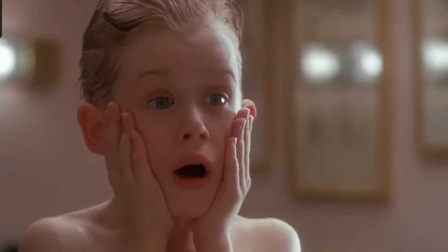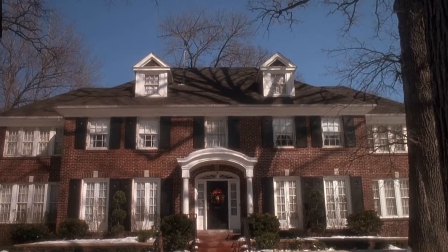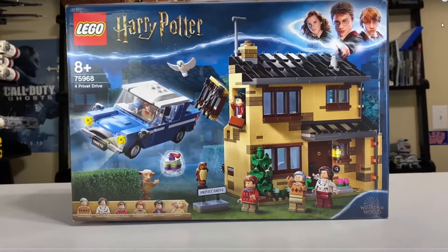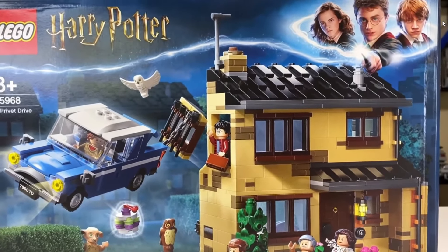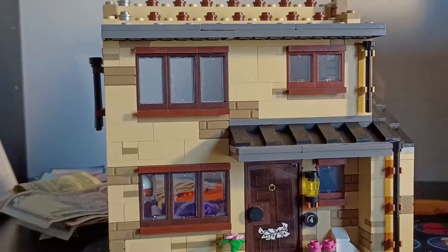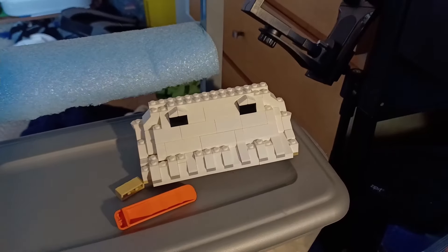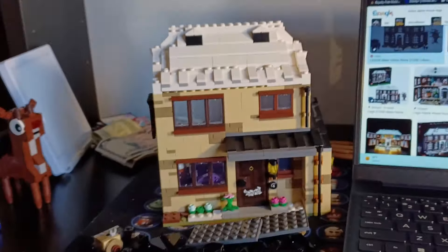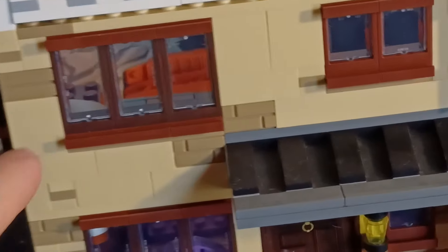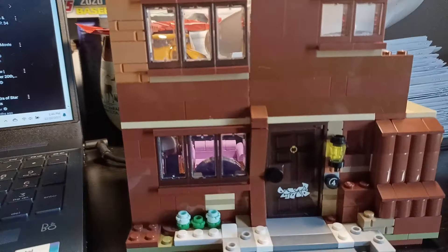Now it's time for the build that maybe all of you have been waiting for — my Home Alone build. I don't own the Home Alone set because it's $350, but I do own Harry Potter's 4 Privet Drive. There's obviously a big size difference so it will just be part of the McAllister home, but I'll still be adding traps and fun stuff. The first thing I had to do was swap out the roof, because the roof on 4 Privet Drive is a black tile-style thing but the McAllister home has a white roof with two windows that pop out. Next I changed out the blue stairs for red stairs, and finally I had to change all the brick on the outside from tan/beige to brown, because that's the color of the McAllister home.